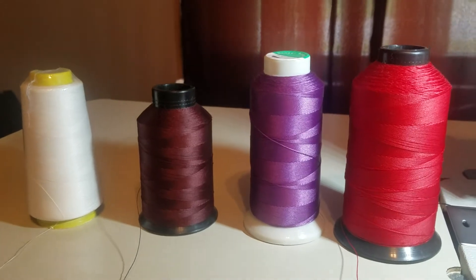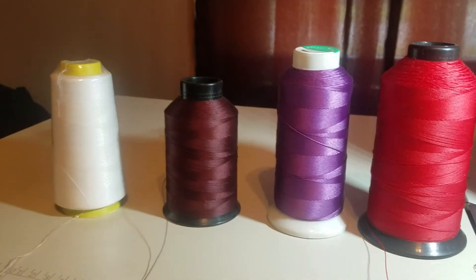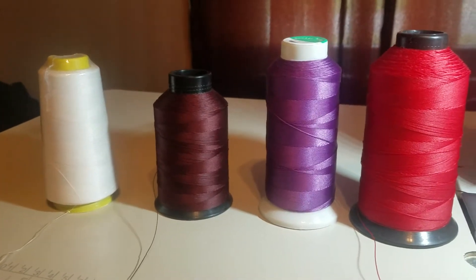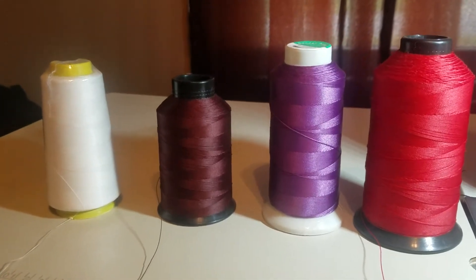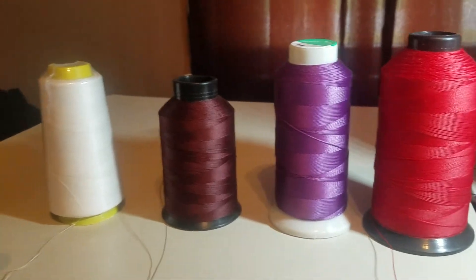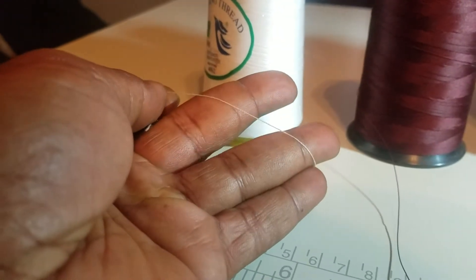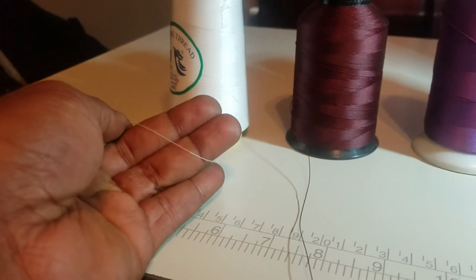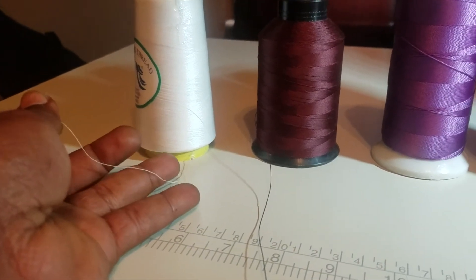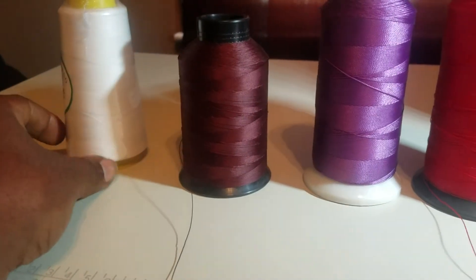I got four sizes of thread just to show you a few of the different sizes. I don't use the real low sizes and I don't use the real high sizes — the high size is like 207, to me that's like a shoestring. I don't use anything that big. But I do got this right here, it's a 40 and it's real thin — like for smaller machines, not really a commercial machine.